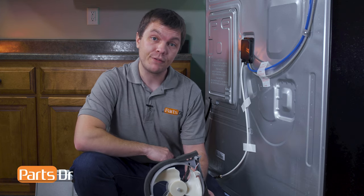If you have a bad condenser fan motor and you need to purchase a new one, you can check out our website, partsdoctor.com. We'll leave a link in the description below. You wanna make sure that you're searching with the model number from the tag on your refrigerator to make sure you get the correct part.